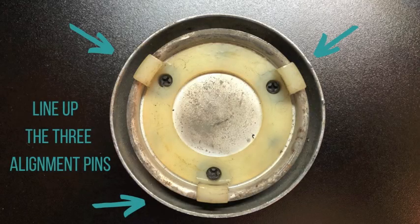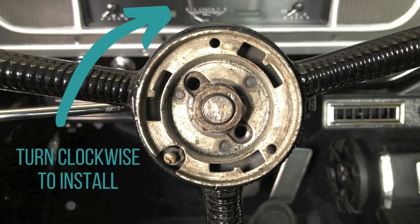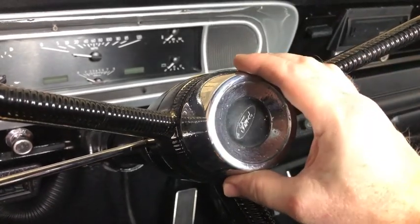Here's a picture of the three alignment pins on the center cap. Get those pins in, get it started, and turn the center cap clockwise to install it.